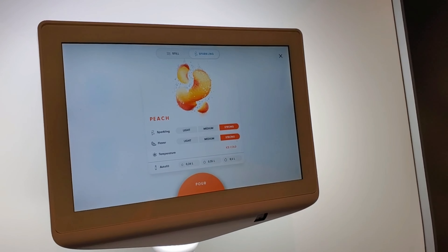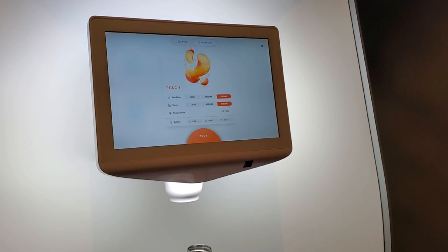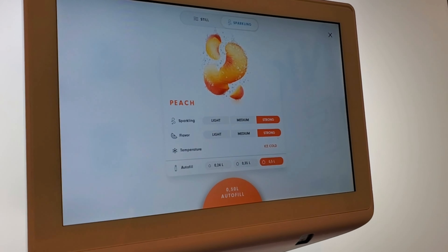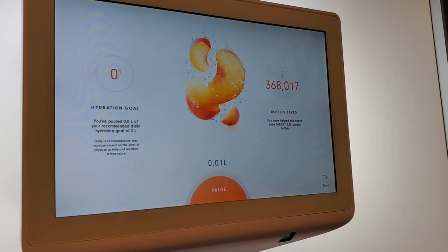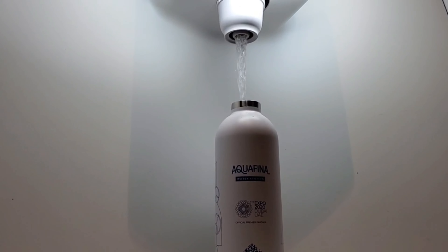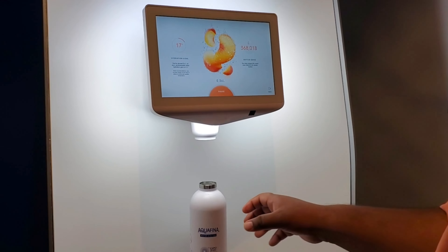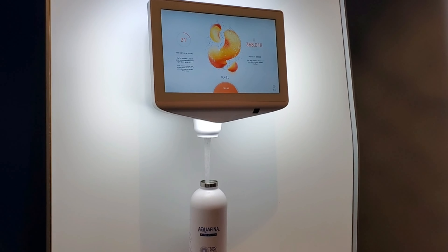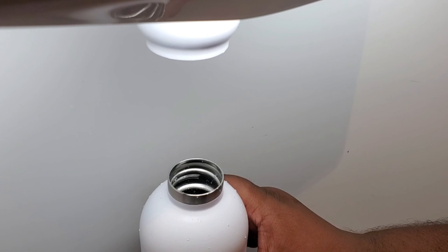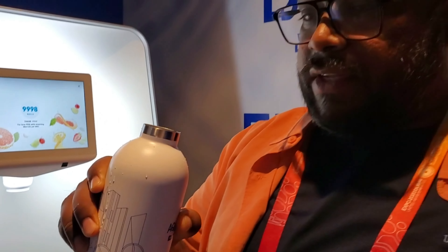This is 600 ml so I will go for 0.5 liter, which is half a liter, and then let's see. It shows you the hydration level. So this is 500 ml right there and it's very sparkly, so that's good.